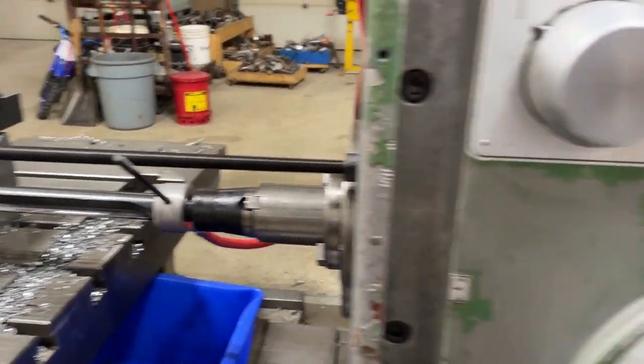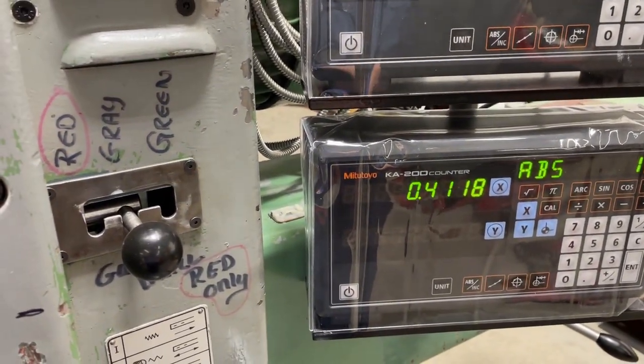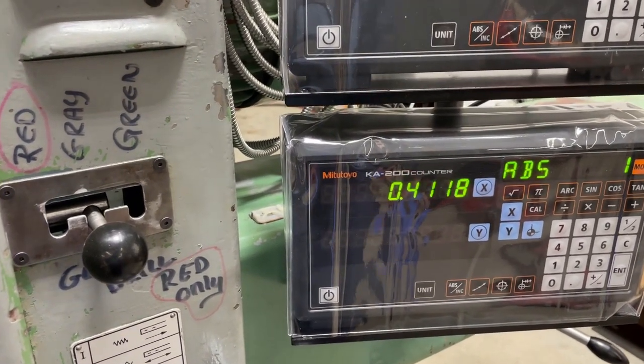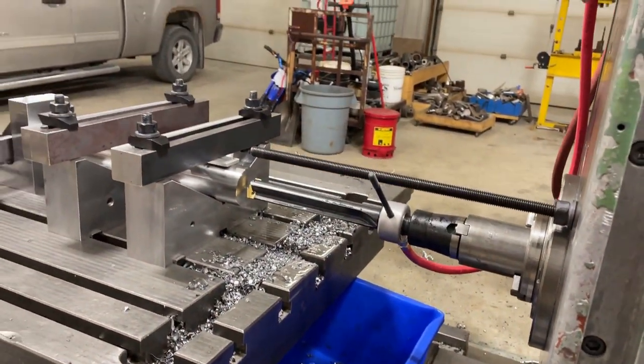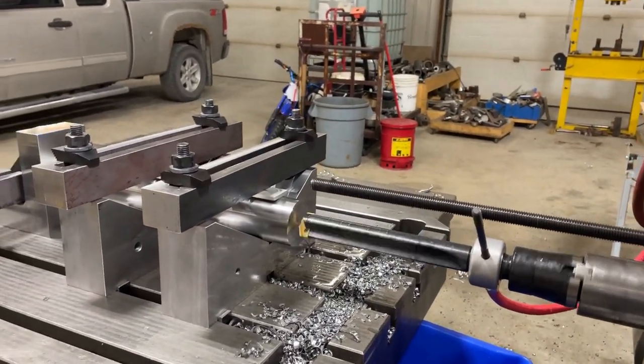And I'm going to a depth of six and three-quarters inches.